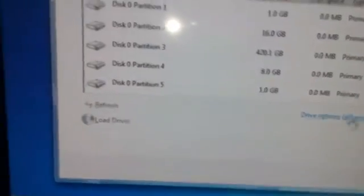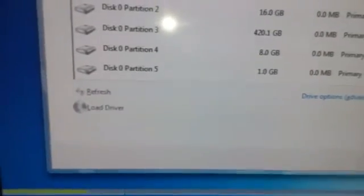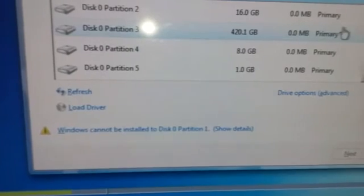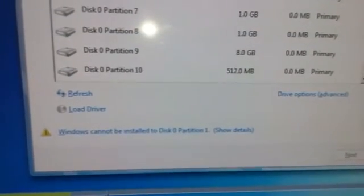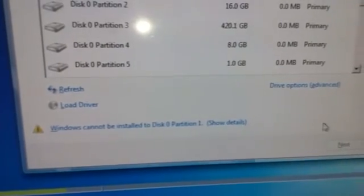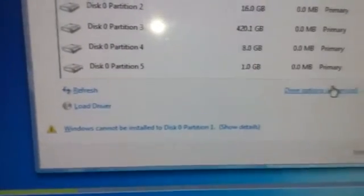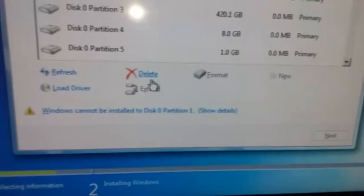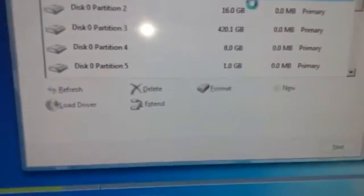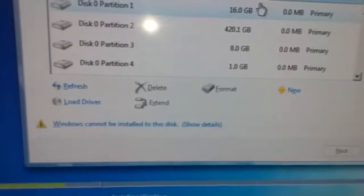Then what it's going to do is take you to the partitions. It's going to show you all the disk partitions and all you need to do is delete everything you need. What you need to do is go to Drive Options and click Delete. Just delete them all.